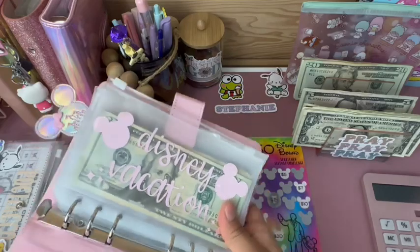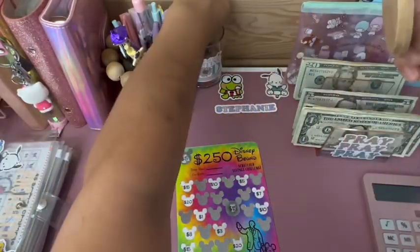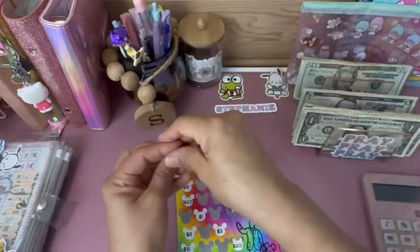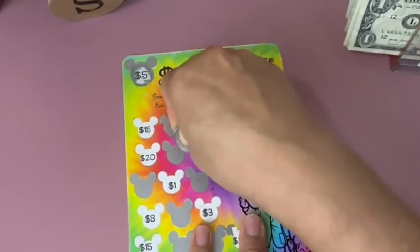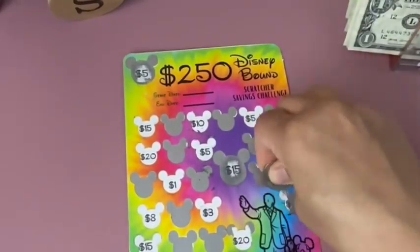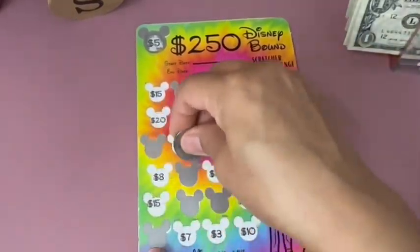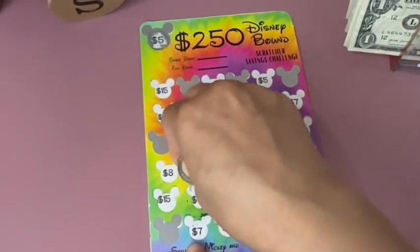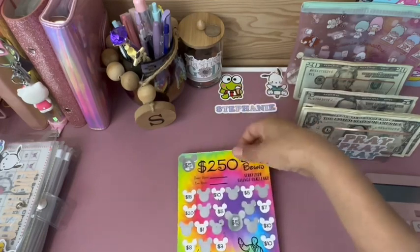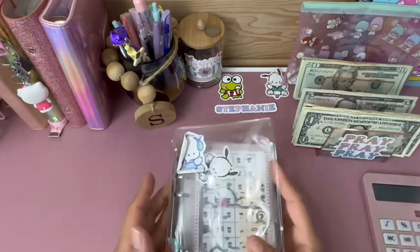That means I'm halfway! Let's scratch another one off for next time. It's a 5, a 10, and another 10 — so that's $25 we'll stop there. So $25 next time for that challenge.